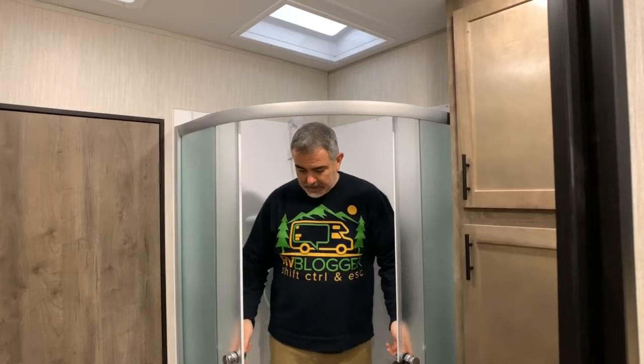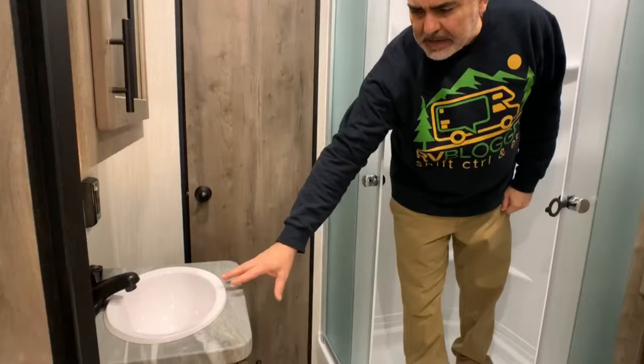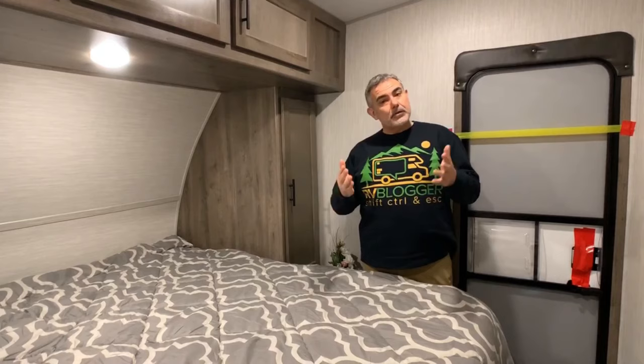The bathroom is a pretty comfortable size with a really good-size shower stall — I have plenty of room to move in here. I like the glass sliding doors making good use of the space. The vanity has a medicine cabinet over top; the vanity and sink are a bit small but acceptable. The commode does okay on the elbow test, with certainly more room on one side than the other.